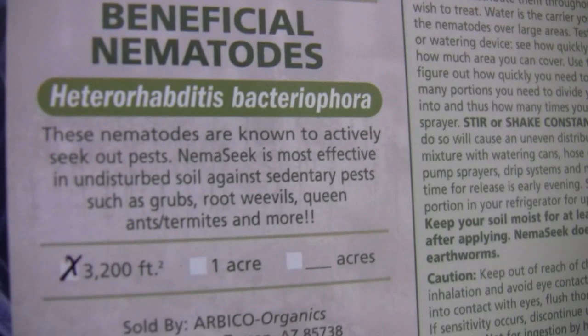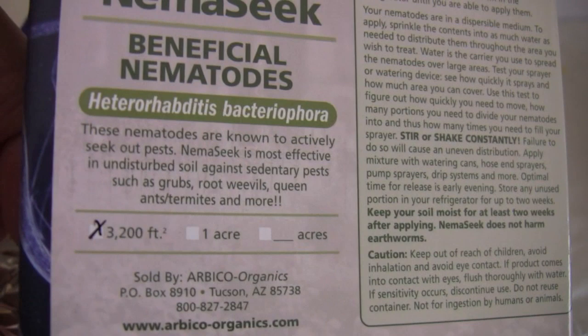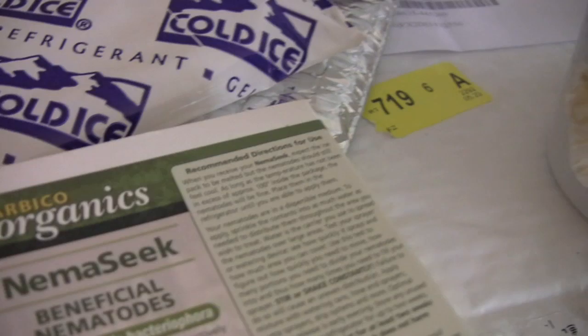I bought the 3,200 square foot box and that was $19.98. There is a half size for about $14 or $15, and it goes up from there. If you buy all three different types you save quite a bit too. Next time, if I ever have to do this again, I will buy from the same company because I don't want to have to do two different application processes.